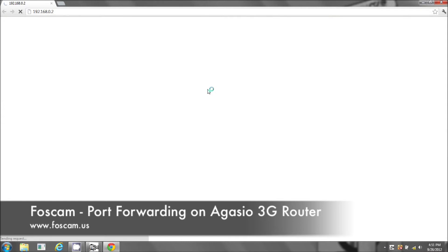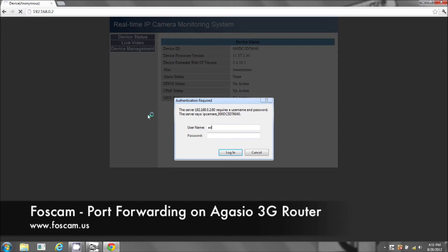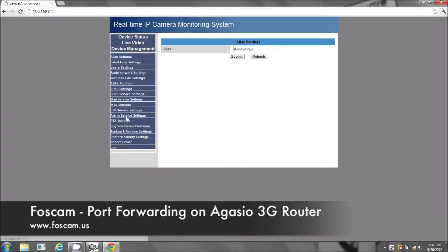This is opening in Google Chrome. We're going to log in and we want to change the port number. Let's go to device management and we're going to go to basic network settings. Here the port number is 80.